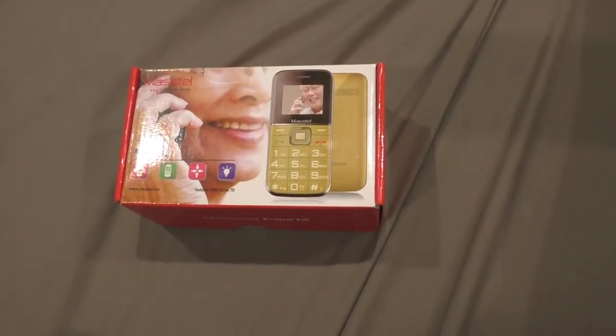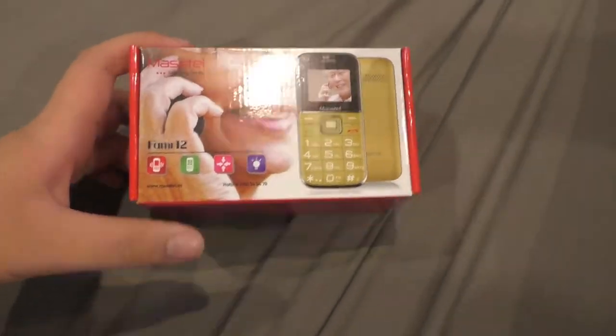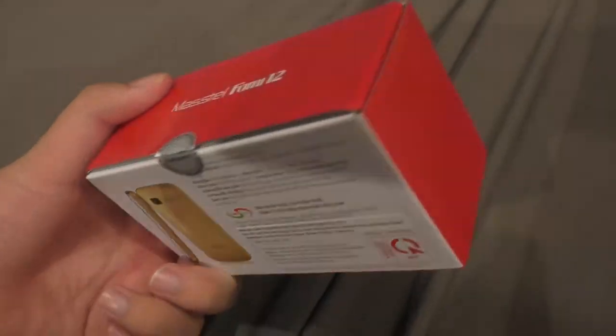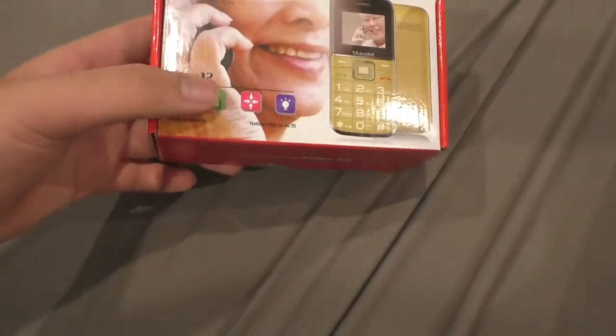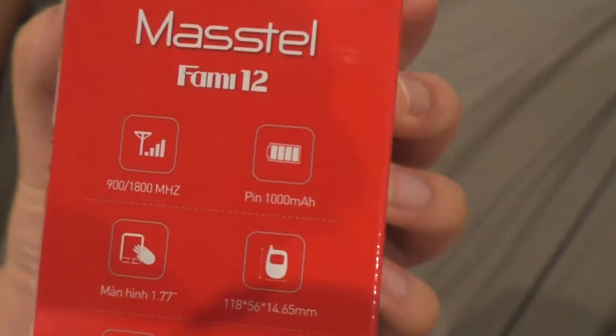What's up on YouTube? My name is Mingupomoy and today I'm going to do an unboxing of this phone. This is a Master Fami 12, an upgraded version of the Fami 3 that I've received before and that was featured in my channel.